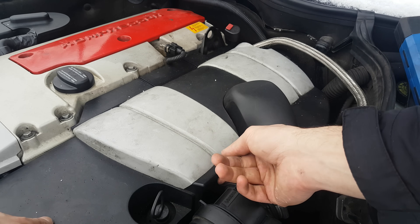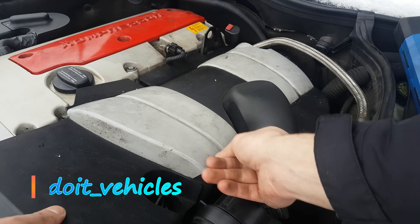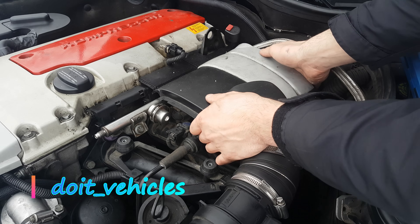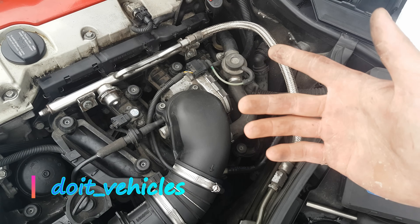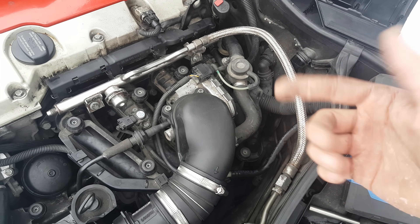Hey, what's up guys! Today I want to show you how to test the secondary air injection system, also how to remove and clean it. First, let's see how this system works and the components of it.